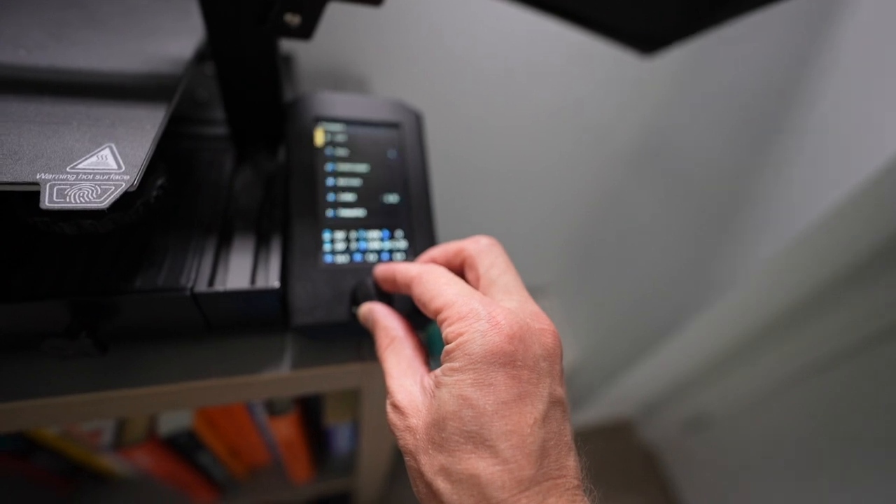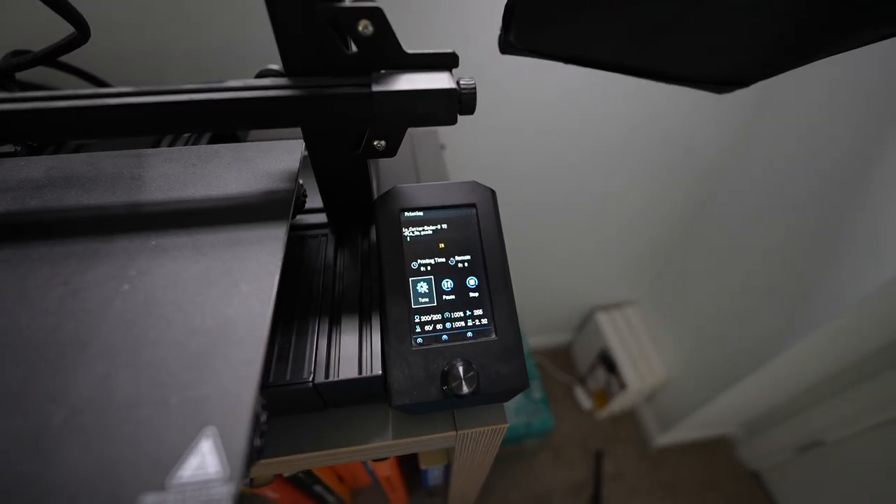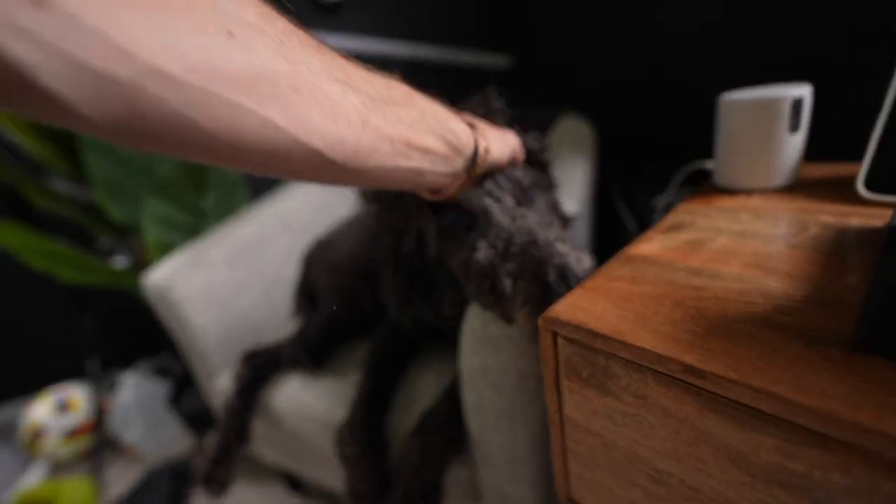Hello Duda. Should I give you a quick update on a few things that are happening? This is meant to be one and a half inches and I don't want it that big, so I'm gonna make it smaller. I've just changed it to 75%. Confirmed — only gonna take 15 minutes. You excited Duda?